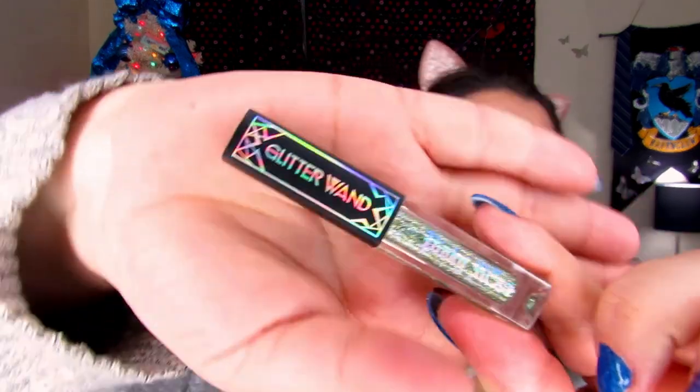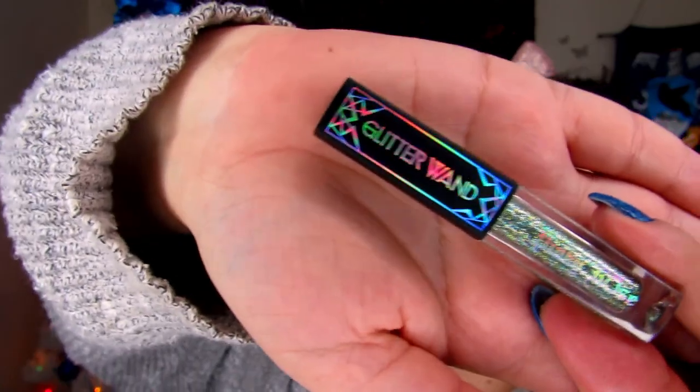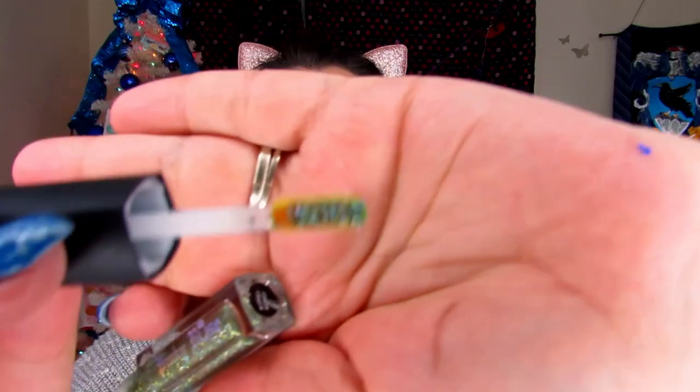Now I'm going to grab a glitter wand. This is from Pinky Rose in the shade Money Honey — it's a really pretty glittery green. We're going to apply this on the reef to give it a little bit of glitter. I'm going to let this dry until it doesn't feel tacky anymore; it may take up to a minute for the glitter ones to dry.